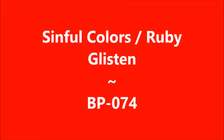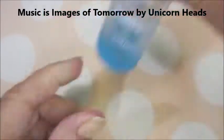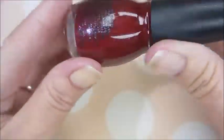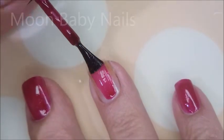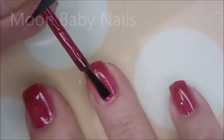Hello, welcome to my channel! Today I've got Simple Colors Ruby Glisten and BP 074. I've started off with Nelteak's Formula 2 — here is Ruby Glisten, a beautiful polish. I've already got my base coat on and dry, so we're going in with that first coat.